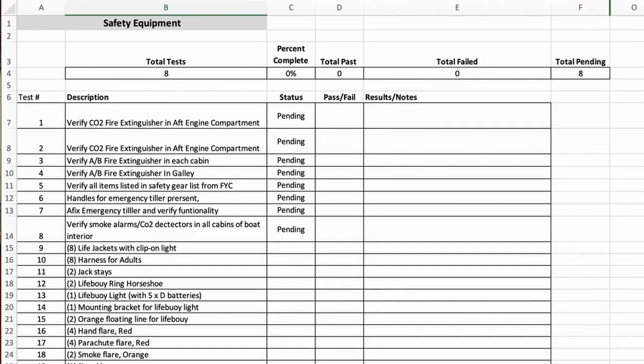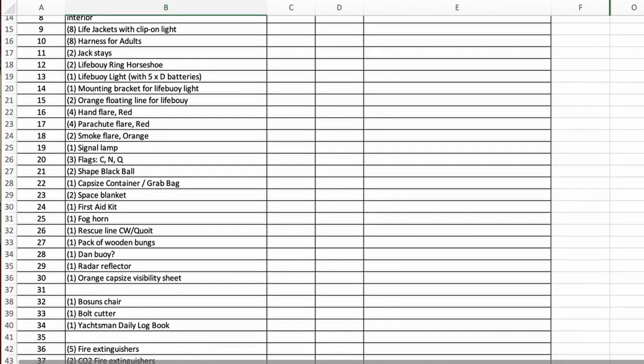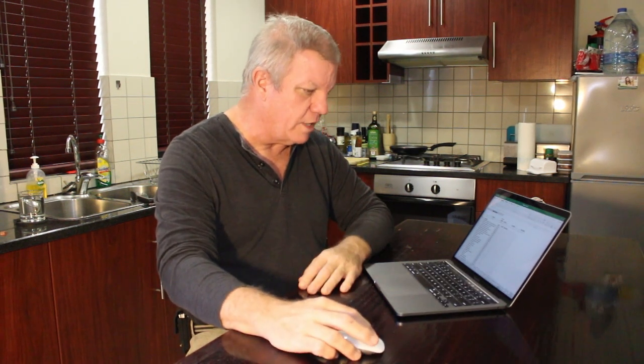For safety equipment, make a detailed list of every piece of safety equipment that should be on your boat: flares, fire extinguishers, fire blankets, and everything down to bolt cutters to cut away rigging in an emergency. There should be a legal list of required safety equipment in your region — put a copy of that on your test plan and verify you've got every single item.